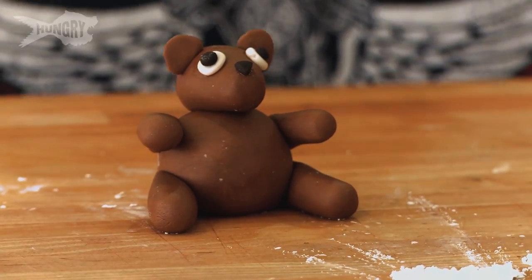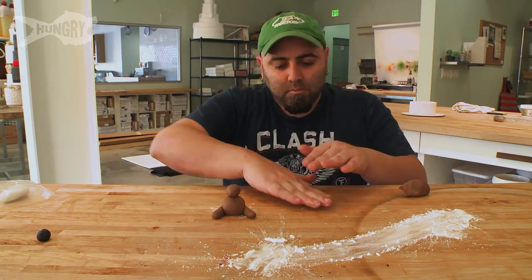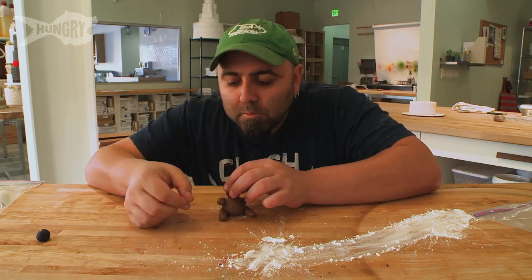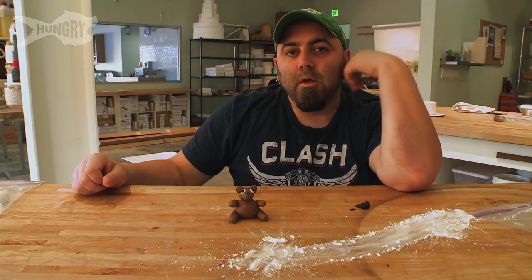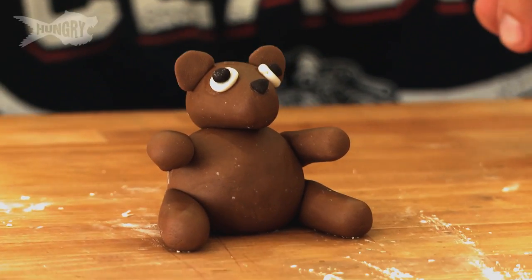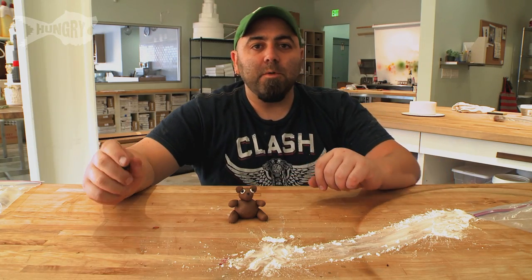That is a teddy bear. This is how you can learn how to start to sculpt with sugar and sculpt with fondant. It'll definitely make a cake look good.